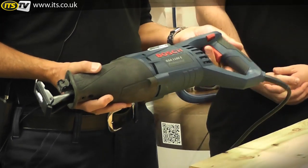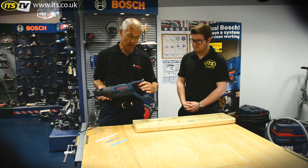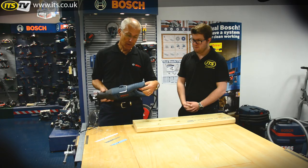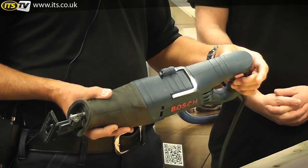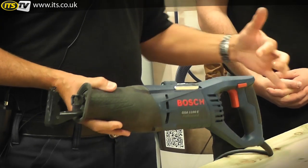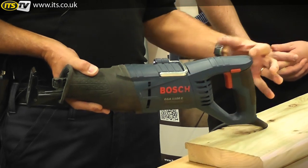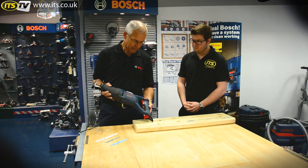The switch here is a safety switch with a lock-off device, so you need to press one of these two red buttons with your thumb, depending on whether you're right or left-handed, to allow the switch to operate. We tend not to favour just right or left-hand — we try to put the release button on both sides so it caters for both.